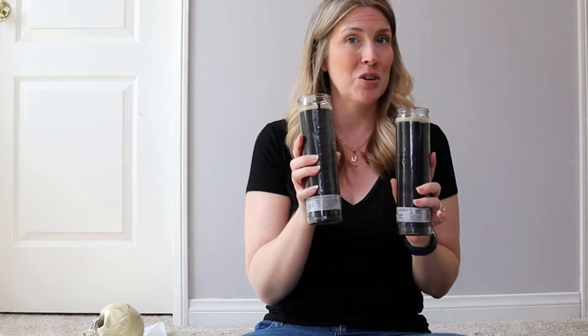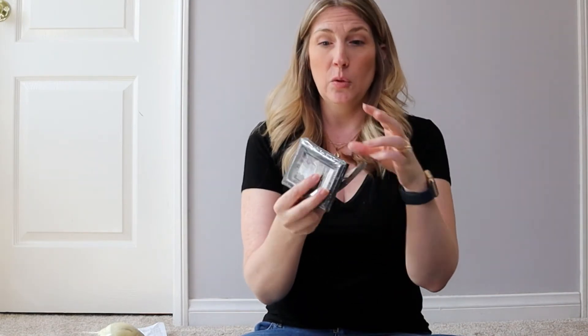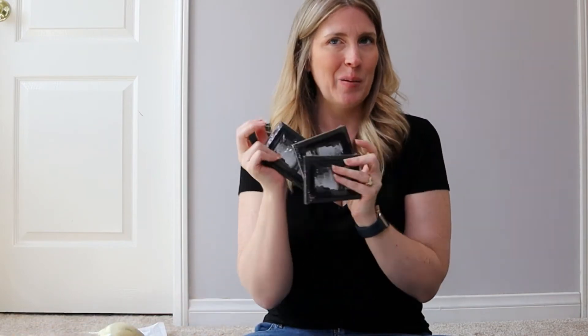I picked up three of these miniature two-by-three-inch photo frames in black. They're actually designed for place settings — you put a name or note in them. A lot of people use them on organizing baskets, which is really cute. But I got these for a Halloween DIY.